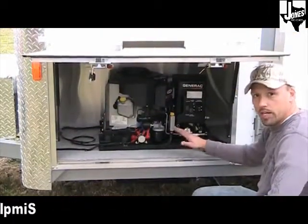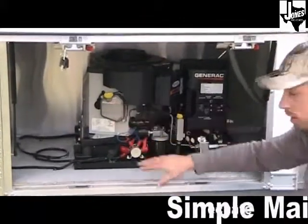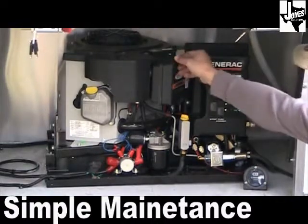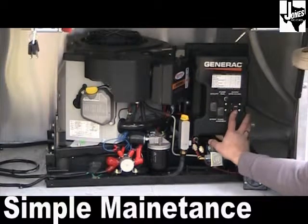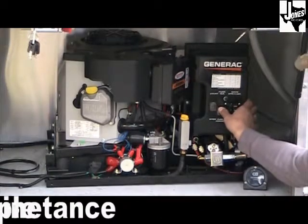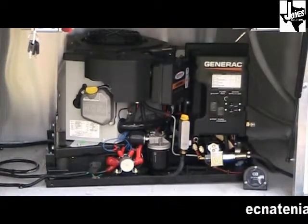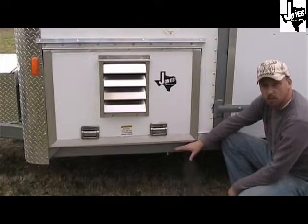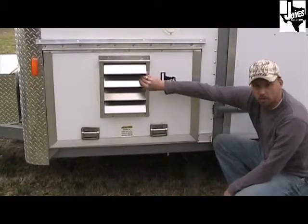Before running your generator, you want to check your oil, and if it's low fill it through here. Keep track of your hour meters and oil changes, as well as your air filter changes. All generators have a 20-amp and a 30-amp breaker. Once those are turned on, prime your generator, then once it's pressured up, start your generator. This is the exhaust outlet — any time you run the generator keep the door vented and the vent always open for fresh air inlet.